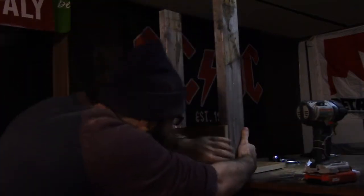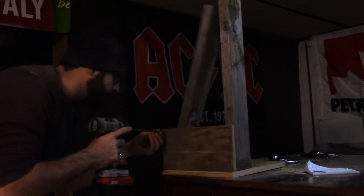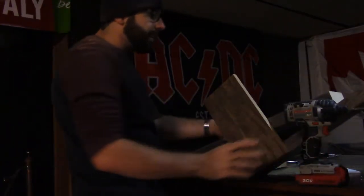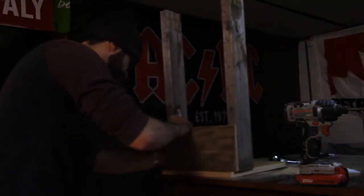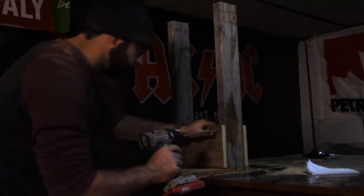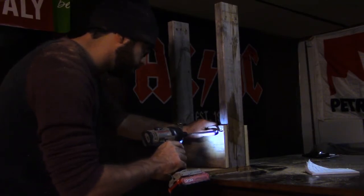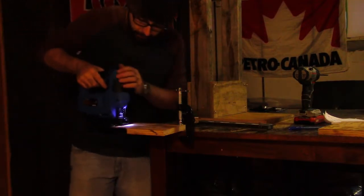I'm not really being too precise on this — I usually am, but they don't have to be perfect. This isn't usually how I've got the jigsaw mounted. Don't know how the lighting is down here.